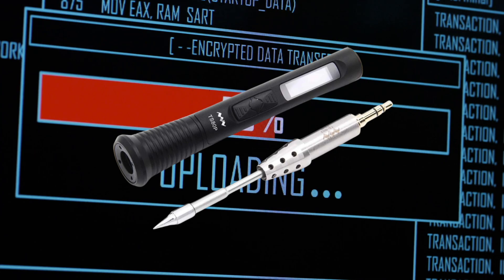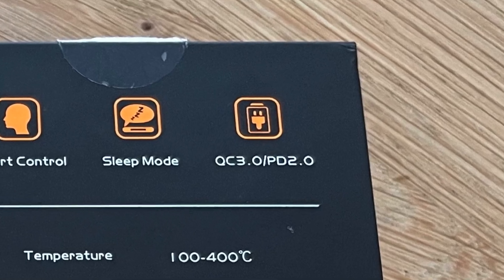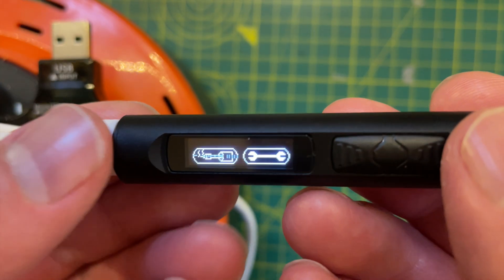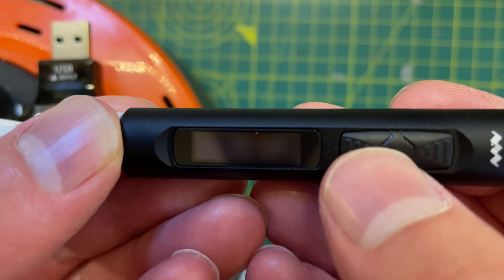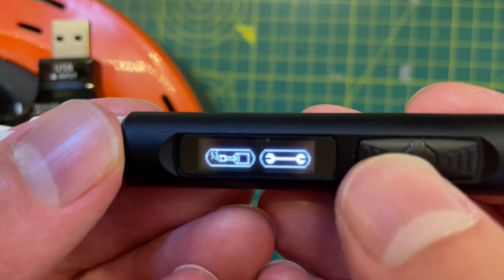The first thing to be aware of is that you are going to need a power supply that supports quick charge or power delivery. If you try and use the iron with a normal USB power supply then it won't work and it will display this nice little error message about the voltage being too low.